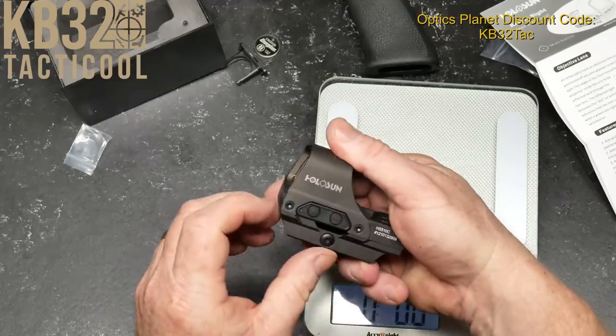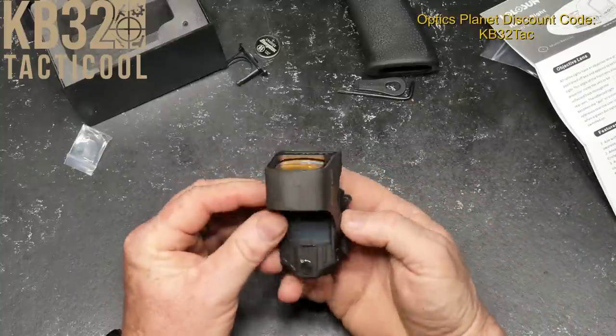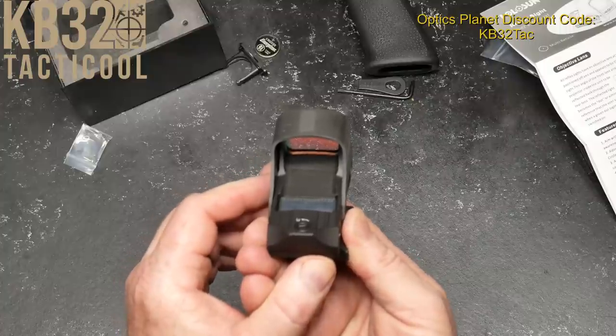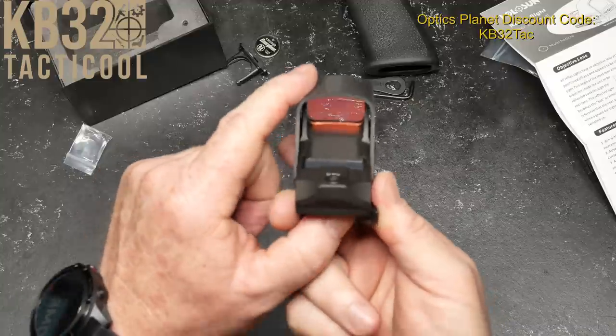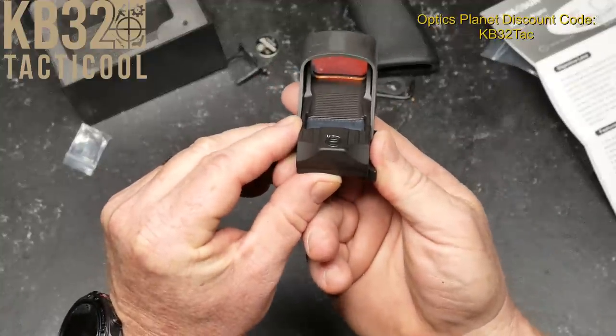We have two methods of power. I was watching Will over at the Daily Shooter — he did a video review on this thing about two or three years ago. Under the light we have right now, it is working with just the solar panel right there. And man, it is a clear dot.